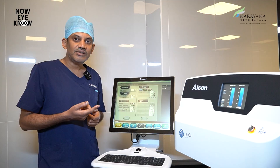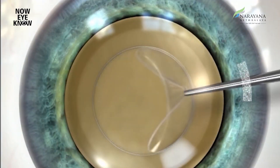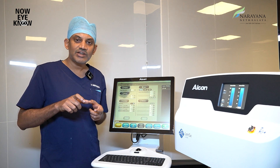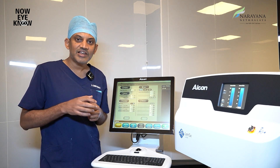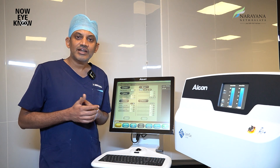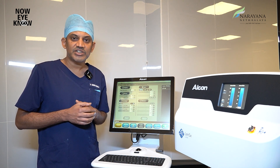The second advantage is the opening in the bag, also called capsulotomy. This can be centered exactly in the bag. Centration plays a very important role when we are placing your lens inside, and once the lens is centered, you are bound to get much better and clearer vision.